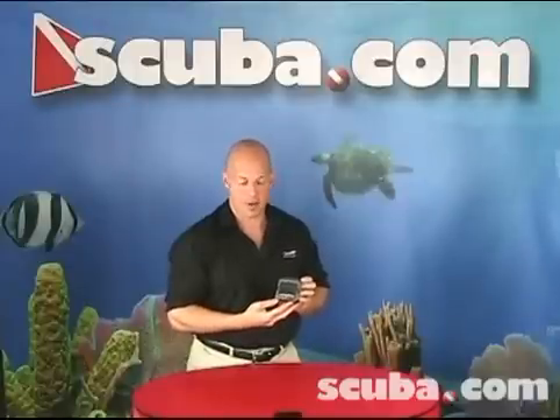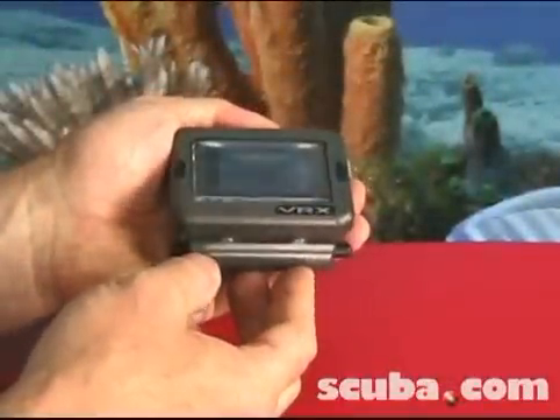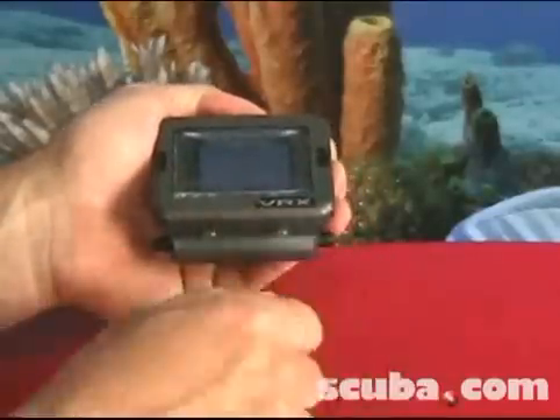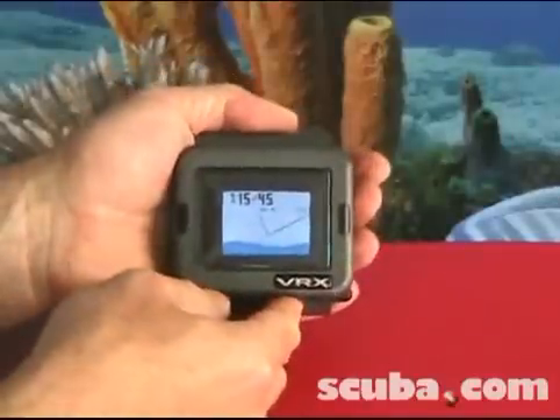It interfaces with rebreathers and can basically handle all of your diving needs. VR computers use magnetic switches in order to activate and control all functions of the computer. A simple push and release of the buttons will turn the computer on and take you to the home screen.